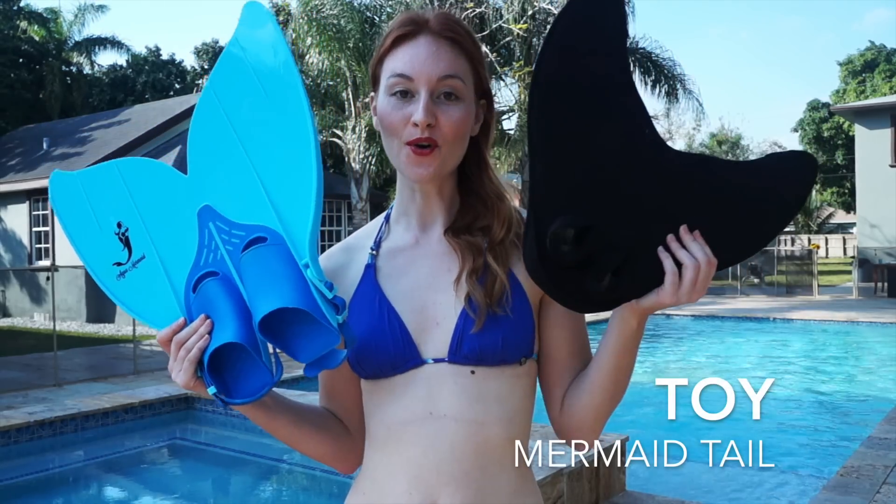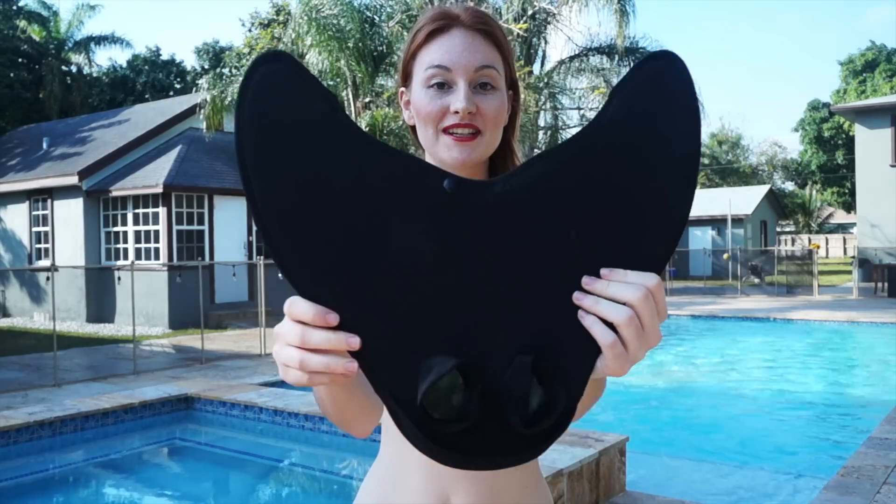Hello, my name is Marielle from Aqua Mermaid, and today I will share with you the difference between a professional mermaid tail and a toy mermaid tail. Let's start with the toy mermaid tail.